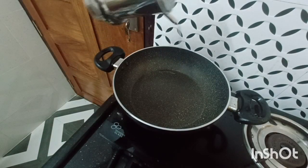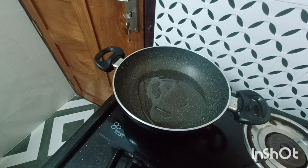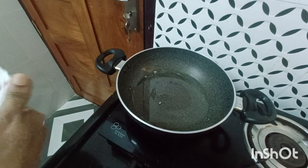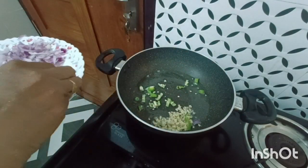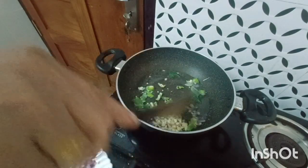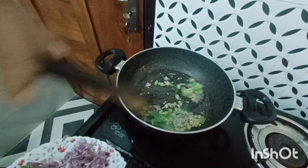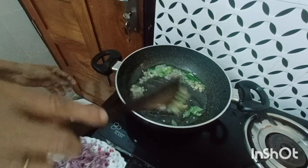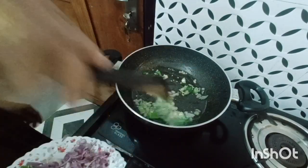I'll add a tablespoon to the pan. I will stir it in the pan.